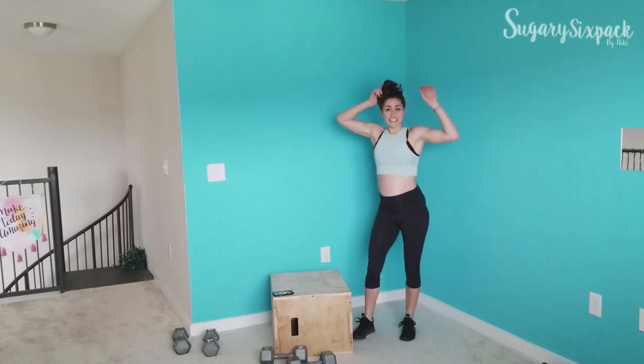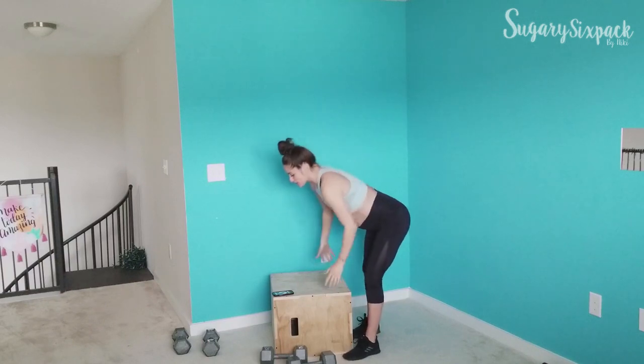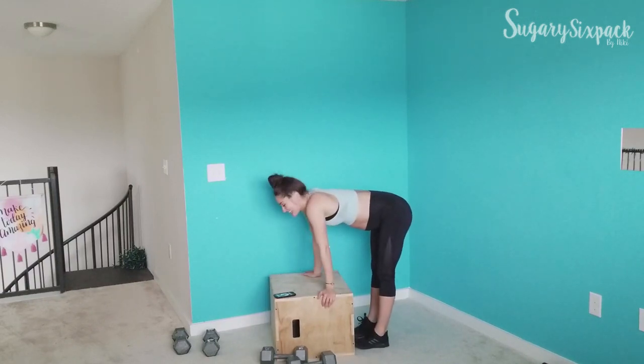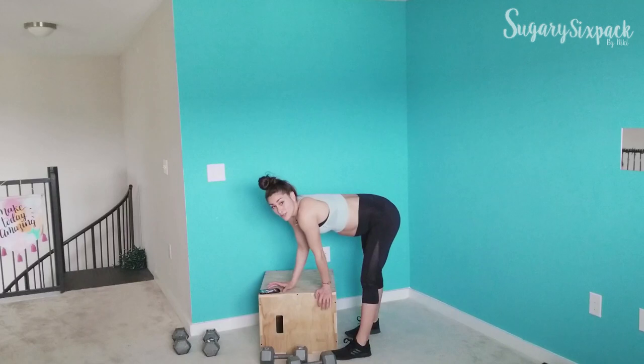So those are our exercises. We're going for four rounds — it's going to be glorious. Grab your weight, everybody get ready and get excited because we are about to start. Grab your weight, get ready for that step up on whatever side you want to start with.